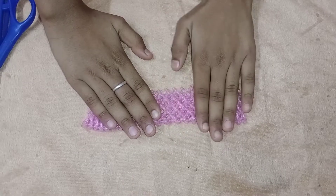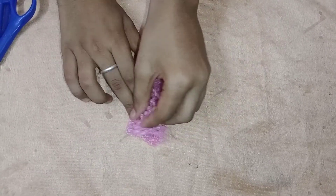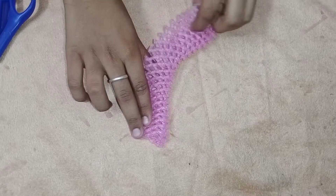Let's fold it. As I fold it, I fold it — like a paper craft.